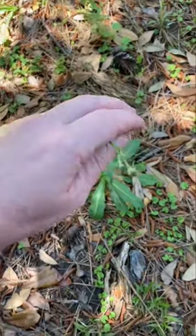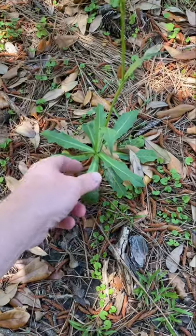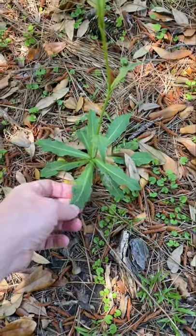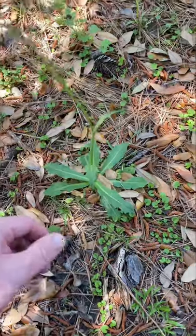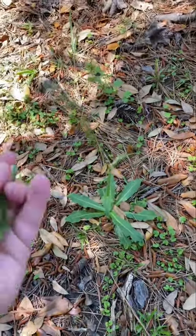This is smooth hawksbeard. I've done videos on false hawksbeard, which looks very similar. Obviously, they're in the same family of plants. There's also narrow leaf hawksbeard, rough hawksbeard, and probably a few other varieties.